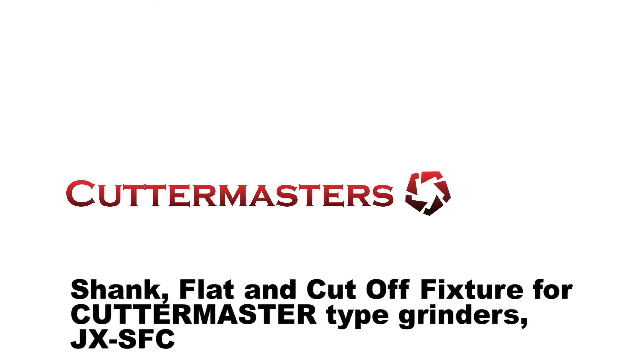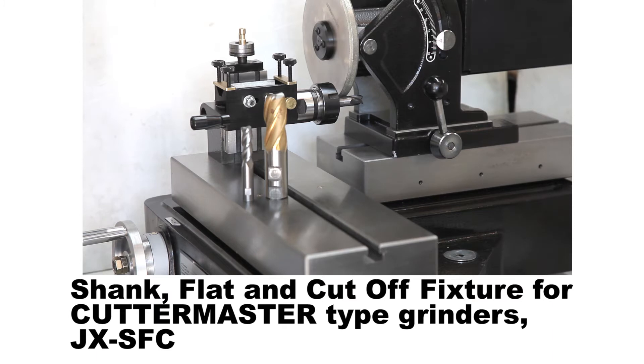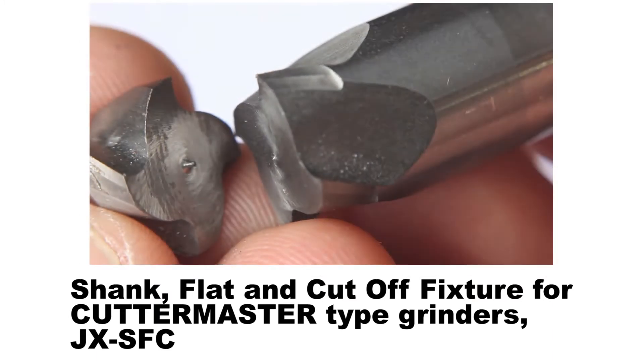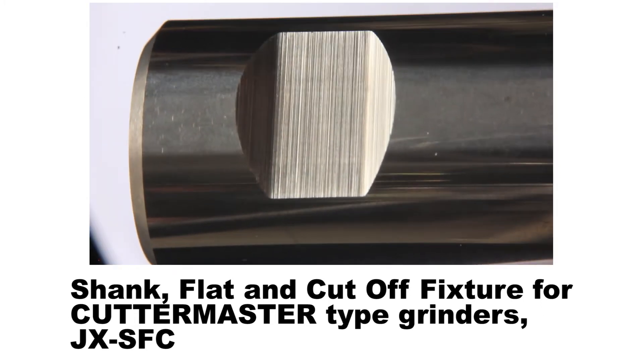Hi everybody, Jeff Toysons from Cutter Masters. Today I'm going to show you our new Journeyman tool cutoff, neck grinding, and a Weldon flat grinding attachment.